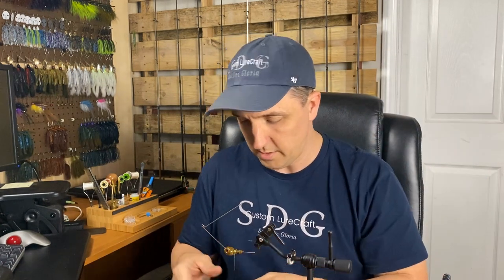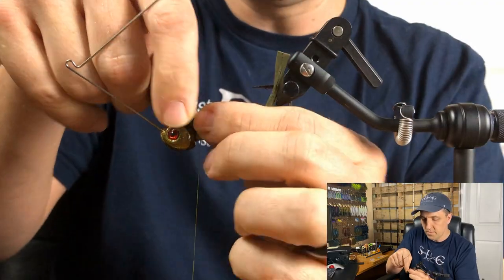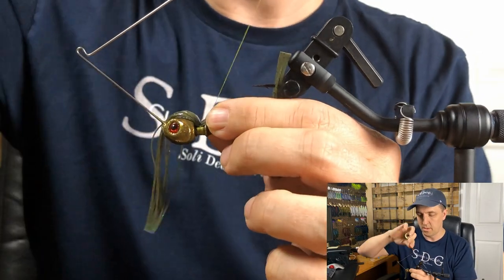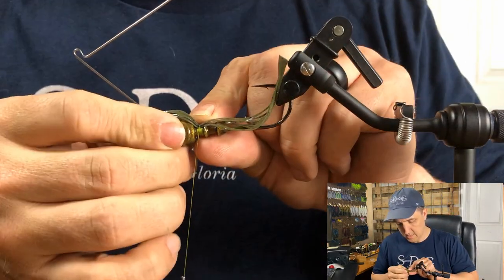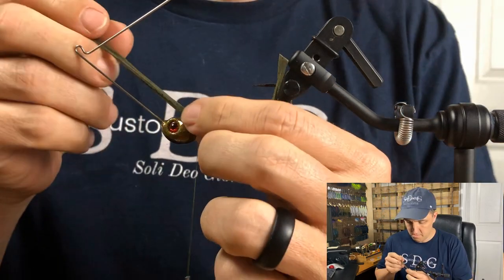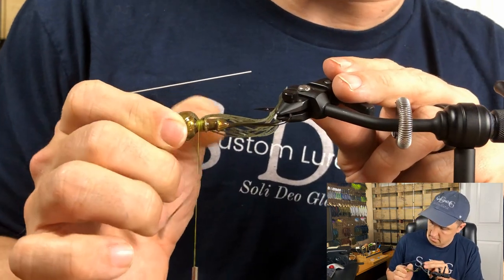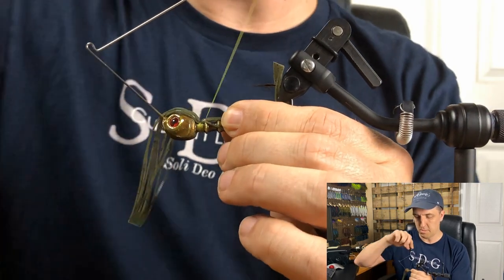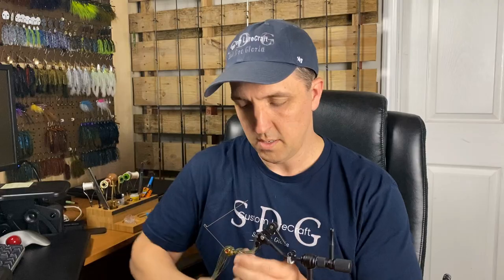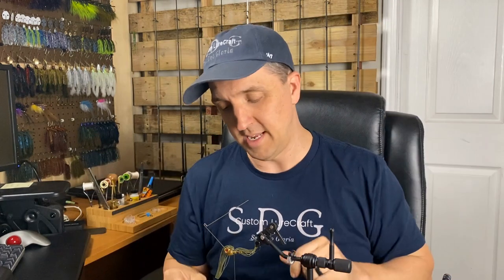Flip it up. First, we want that dark top, so we're going to go with the dark watermelon candy on top. Definitely a challenge getting around the wire form, but it's certainly worth it — you can make it work. I just want that on the very top; I don't really want any on the sides. It's made to mimic the dark top of just about every brim out there — they have a darker back than the rest of their body.